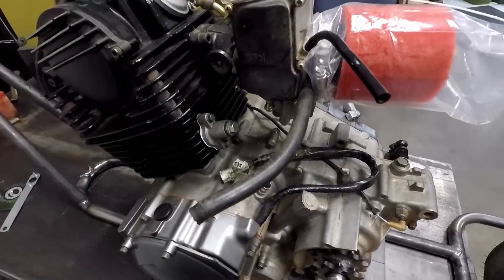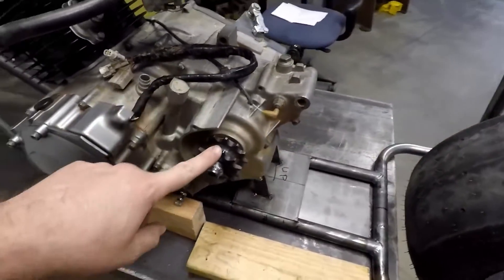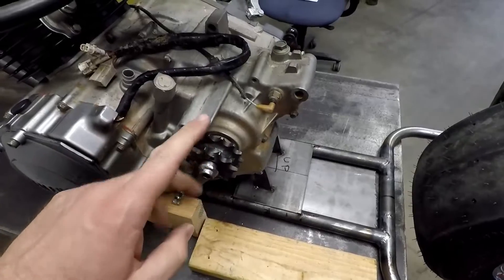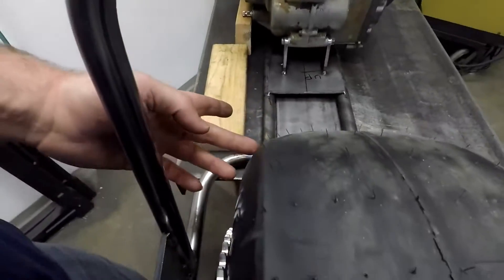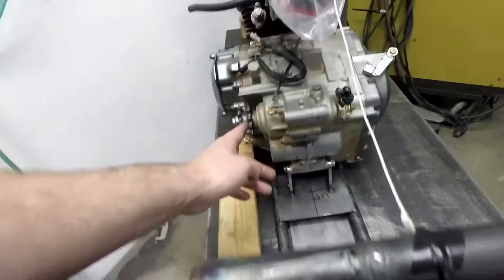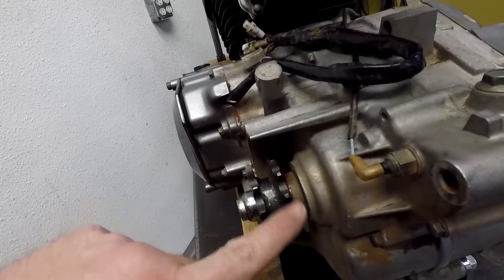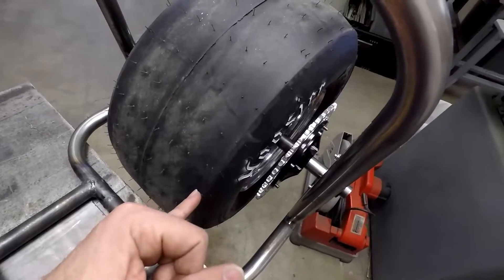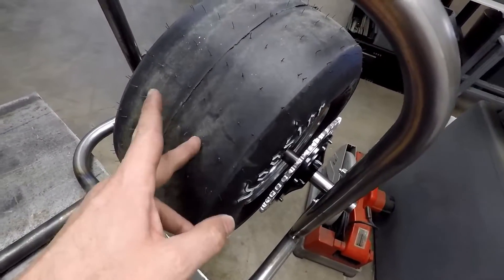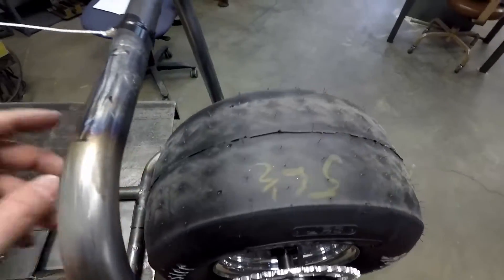The other thing I've been working on recently is our sprocket. Funny thing about the sprocket — our tire is so wide back here that if the sprocket was run in the stock location, which is this inner sprocket here, then the chain would need to go about here on the tire. So we're not going to offset the wheel and tire — obviously that needs to be centered on the frame.